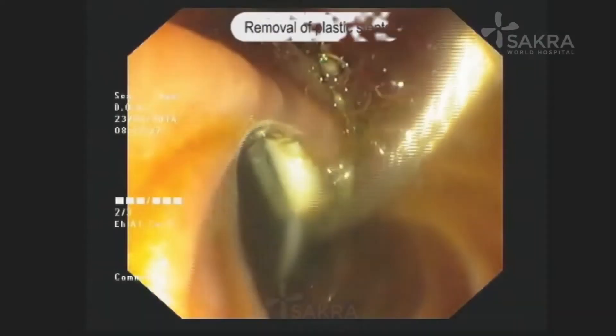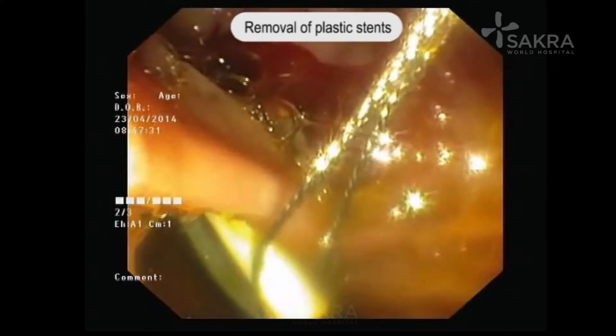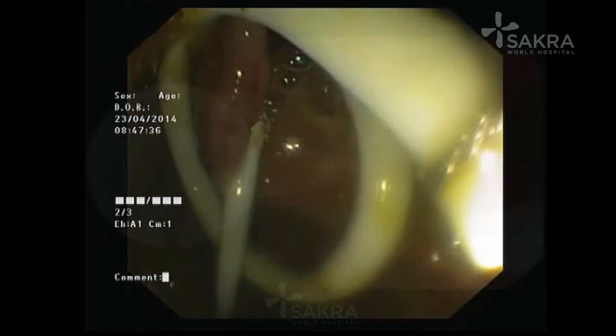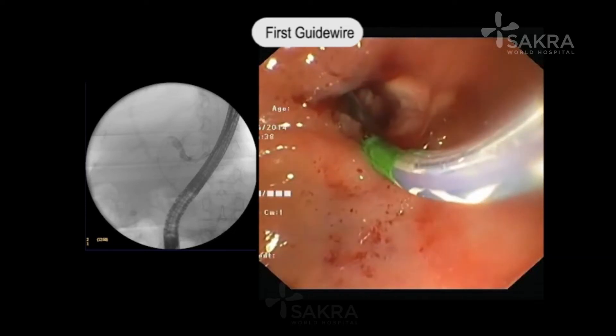This is a patient who had a hilar block due to a cancer of the gallbladder. He was initially treated with multiple plastic stents, and now in the video the plastic stents have been removed and we are recannulating.